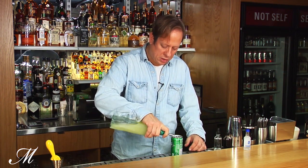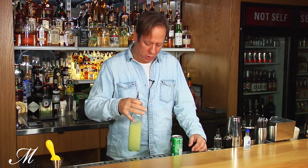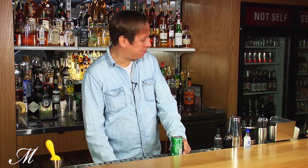Then we're going to put about a quarter ounce of lime juice in there. If you like more lime, if you like a little bit more sour, go ahead and put more lime juice in there. It's up to you.